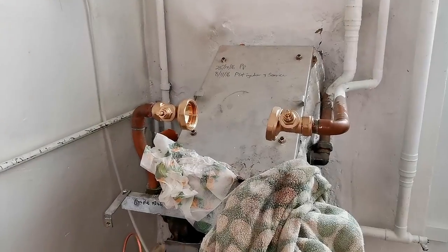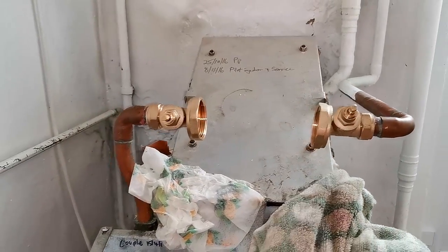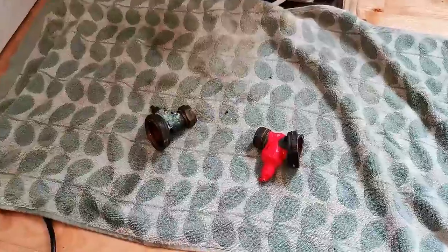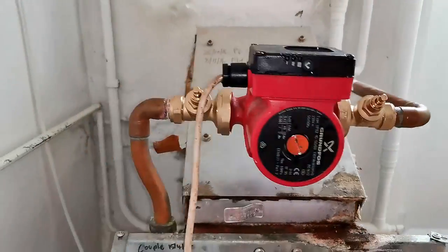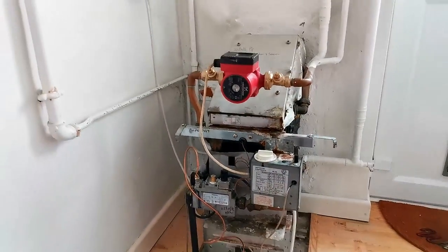If you're planning to use this method when working on 22mm pipes, be aware that even with the airlock created you may still get water running out of that pipe. So be prepared — be quick with the job, catch any spilled water, and make sure it doesn't go over any electrics. You can see here I now have two new pump valves fitted and this old floor-standing boiler will last just that little bit longer.